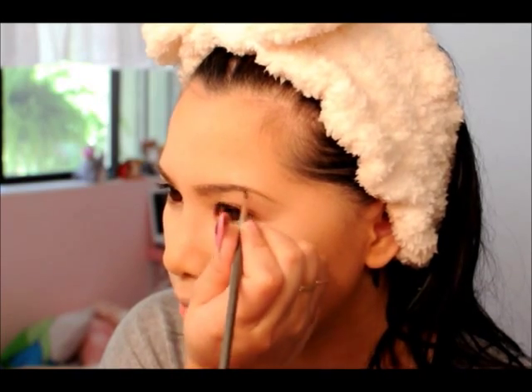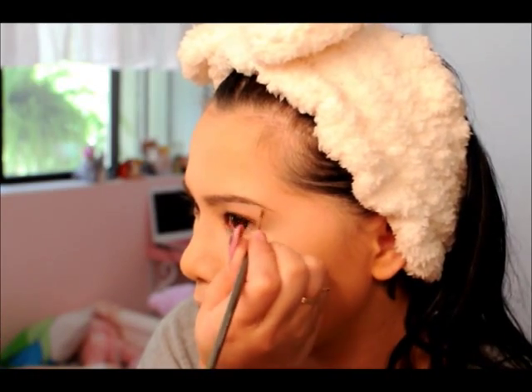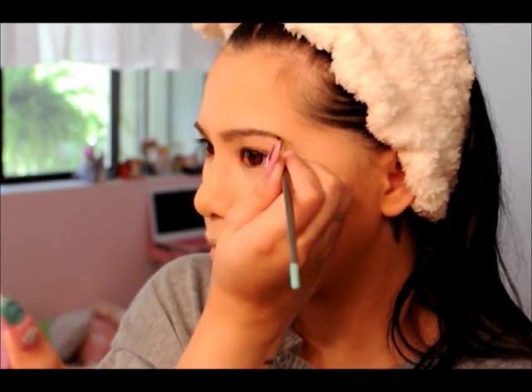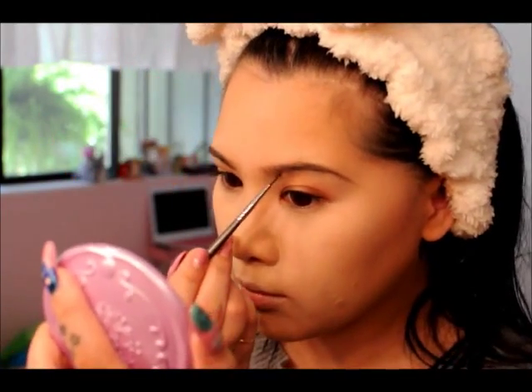I have my foundation on already and I'm going to start on my brows. I'm going in with a black powder, and like the 1920s brow, I'm going to elongate them past my natural brow line and try to make them as straight as possible, because a typical 1920s brow was thin, straight, and long, which is really what I'm going for here.